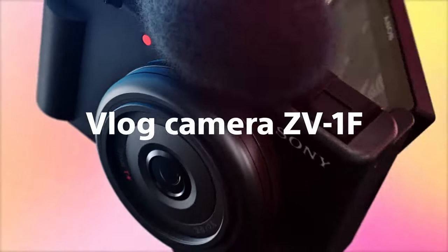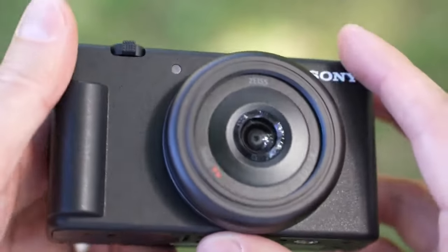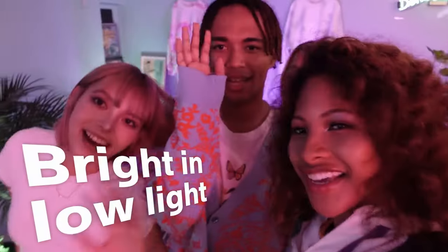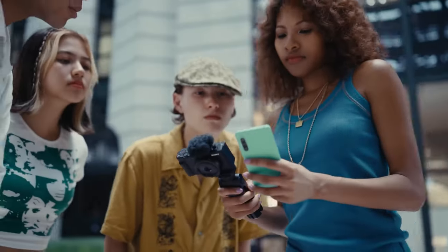The closest thing to the Canon T7 in terms of price is the Sony ZV-1F, which is about $100 more than the Canon T7 at the moment, but it's a compact camera — similar to a point and shoot. It has a smaller 20 megapixel sensor with a fixed 20mm lens, so you cannot change lenses on it, and it does not have RAW photos, but the video is pretty great. If you want a casual camera you can keep in your pocket for quick photos, videos, and social media like YouTube, Instagram, or TikTok, the ZV-1F is a decent camera. But if you want a serious camera with high quality photos like the T7 delivers, the ZV-1F is not going to cut it — the Canon T7 will without a doubt look better.